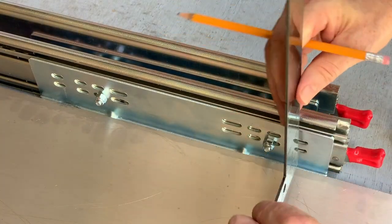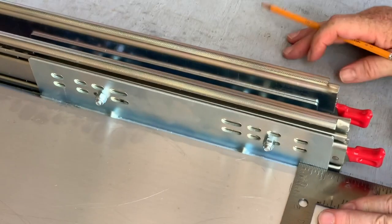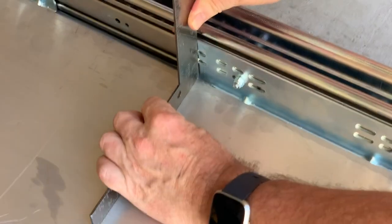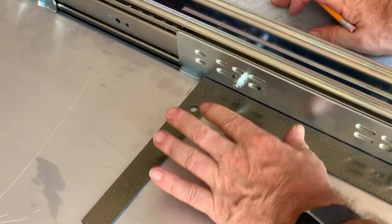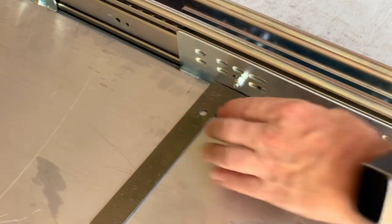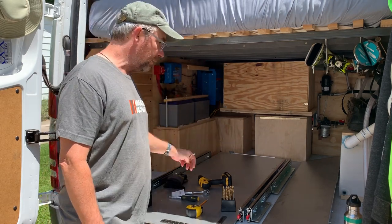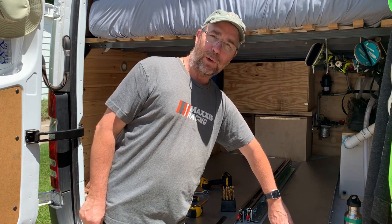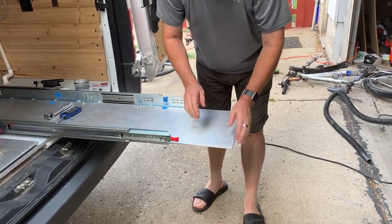I'll do the same at this end — one inch from the edge, and there it is. The next thing is to mark the rest, drill them all, mark the holes for the bike mounts, and drill those. But before I do anything, I'm going to take these out and put them in the garage, and sand or file the edges because they are really sharp. I went ahead and filed the edges so they're nice and smooth — they're not going to cut anybody.